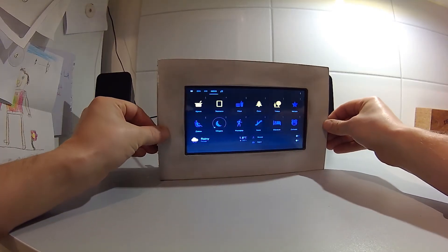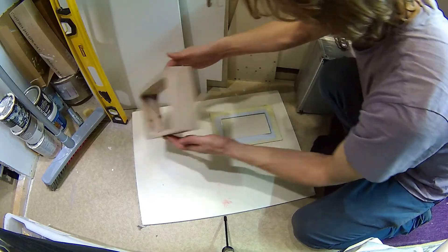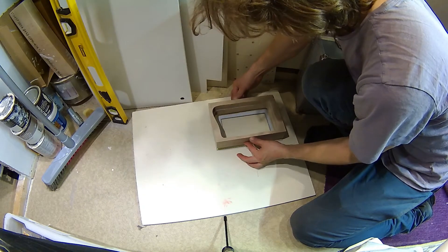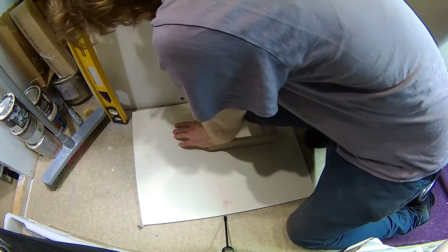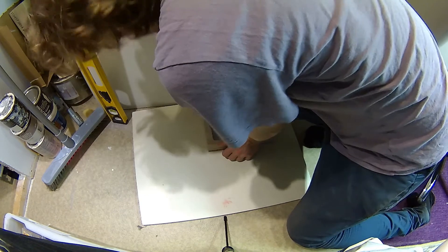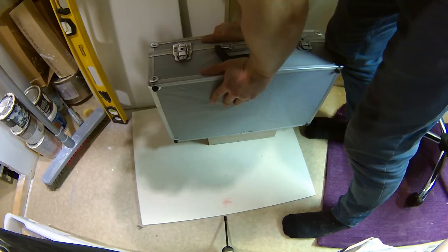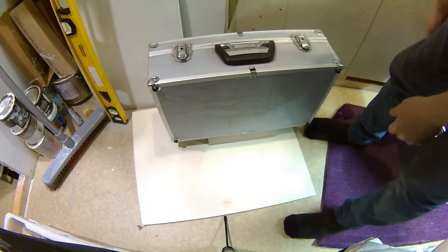Now it was time to glue the faceplate. For that I used contact glue — that stuff that you smear on the surface and let it dry for 20 minutes, then press the pieces together. That stuff is slightly flexible, so it will hold okay if this plywood starts changing size because of humidity in the air. It should not, but you never know.